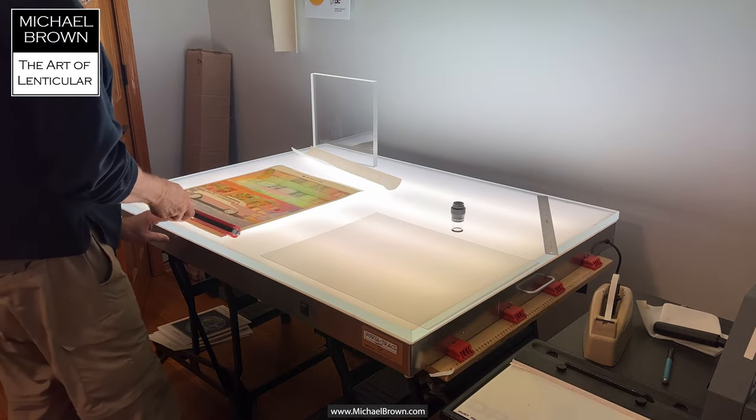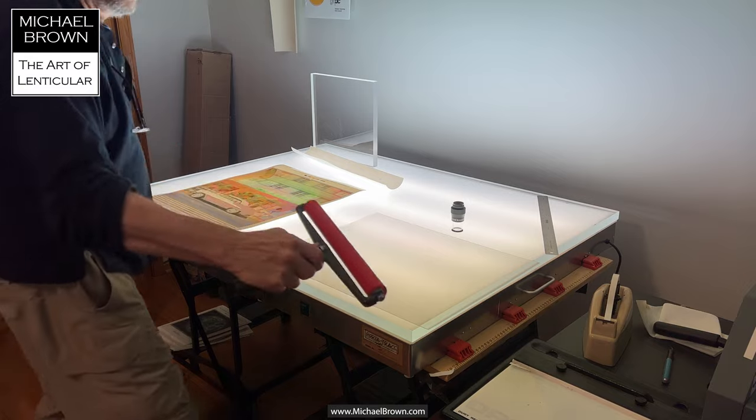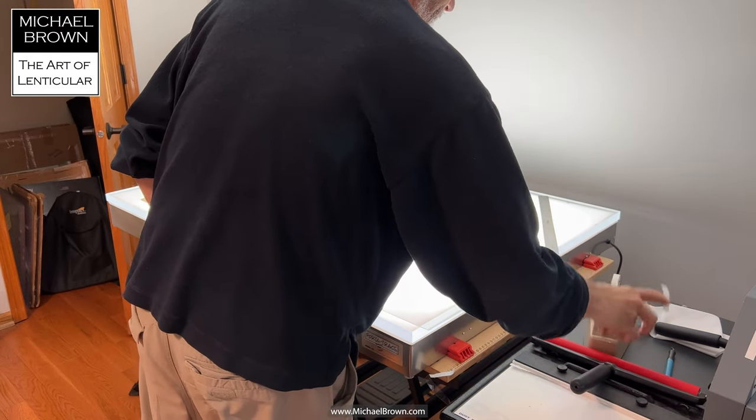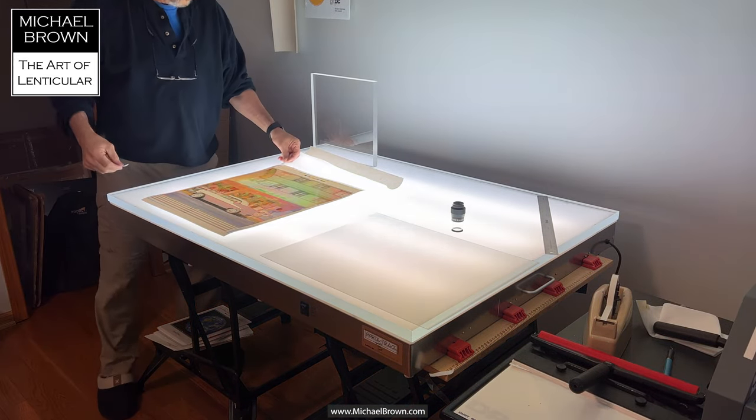Over on the light box, I'm going to clean the surface of the print in case it's picked up any dust. And then I'll tape the print to the light box — that holds it in place while I clamp the lens.